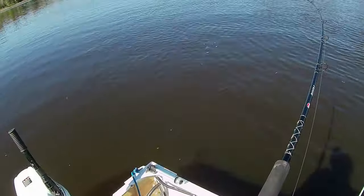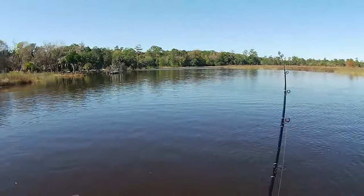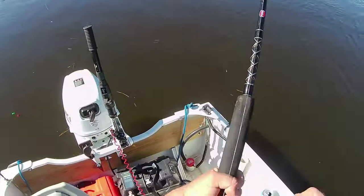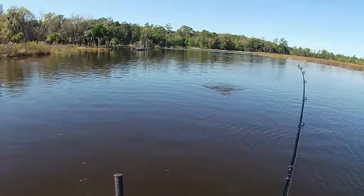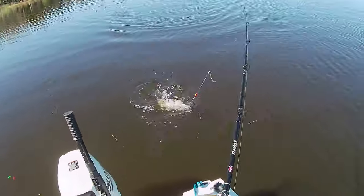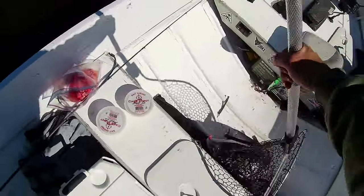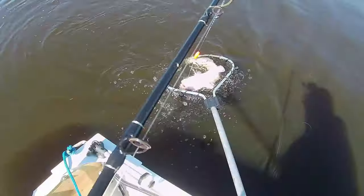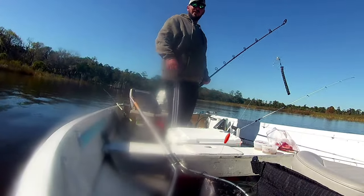Let's see what's on over here — oh man, another big one! I gotta tighten the drag. Double up baby!